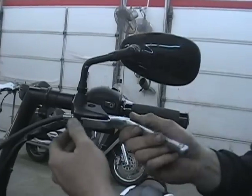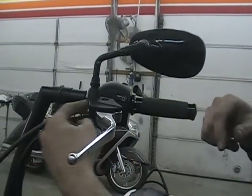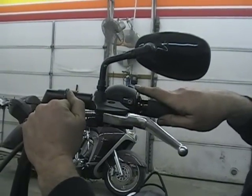Now the lever's loose — there's nothing connected to it, it's basically loose. The problem is the clutch cable in here. You're really not strong enough to just pull that and disengage it. It's pretty hard to pull that out.